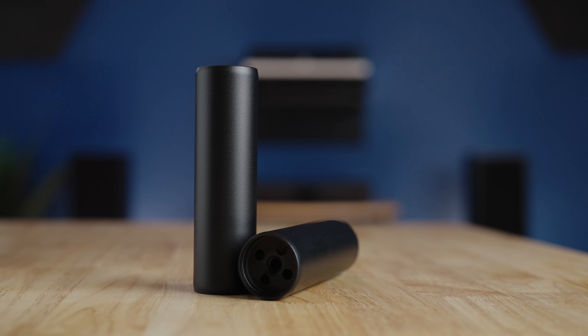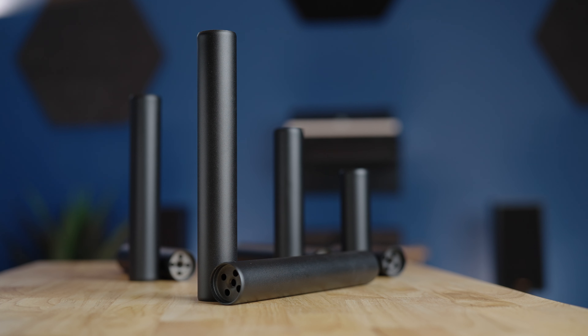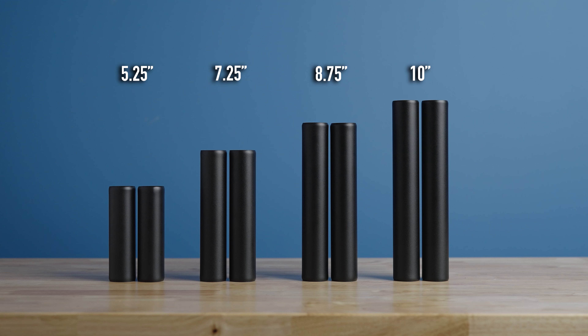There are four post sizes in the lineup: 5¼, 7¼, 8¾, and 10 inches. Each size comes with four steel tubes that feature scratch and resonance resistant black sand powder coat paint.